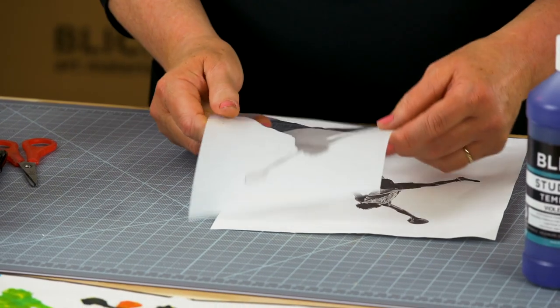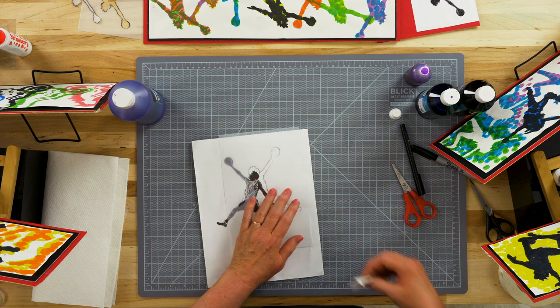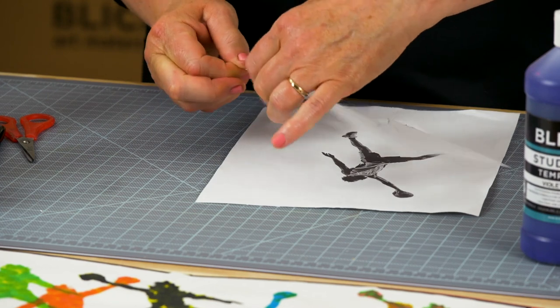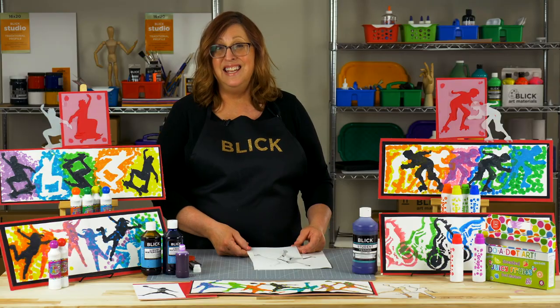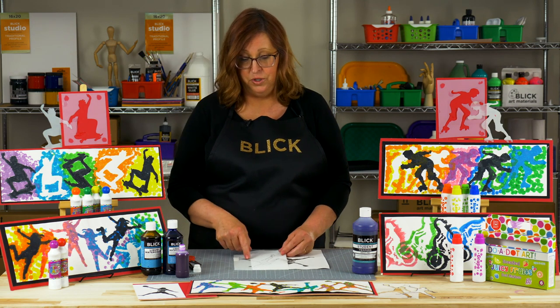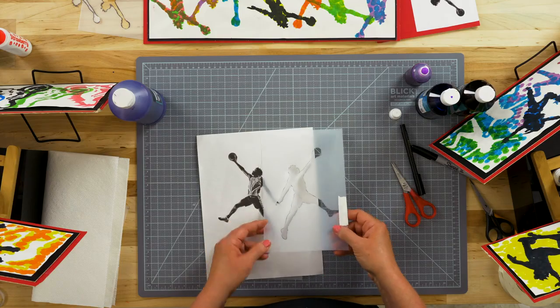I have one here that I've already cut out the inside, and here's the edge where I cut in. I'm just going to take a piece of tape and close that cut line off. For simplicity and easy cutting, especially for younger ages, stencils really should be one continuous line — one piece without any enclosed spaces.